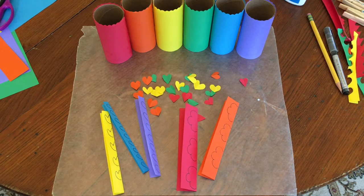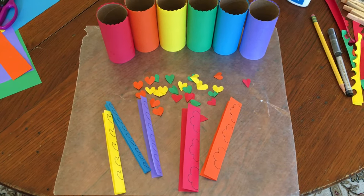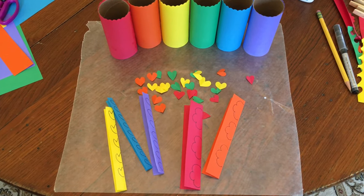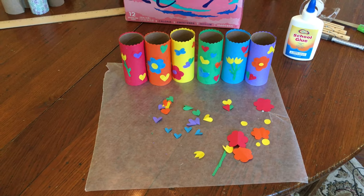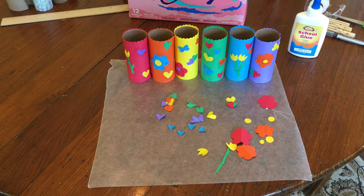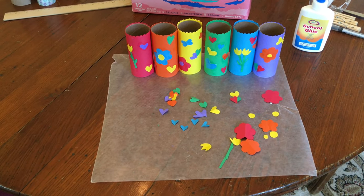Next, I used the scraps of paper to cut out little hearts, flowers, and butterflies to decorate the tubes. You don't have to use hearts and flowers — you can cut any shapes you like, or you can just draw pictures on the tube with crayons or markers. I glued all my hearts and butterflies and flowers to the tubes. A glue stick would make this a little easier and a little less messy.